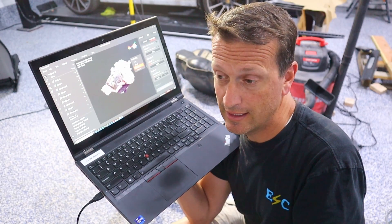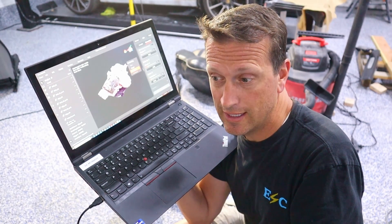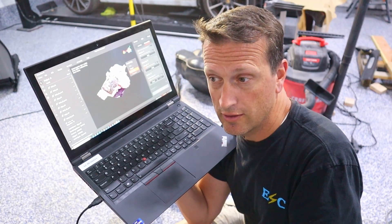I think this is the future of car building. I think soon gone will be the days of just kind of guessing and putting cardboard on cars — I think it'll be more scanning and modeling.